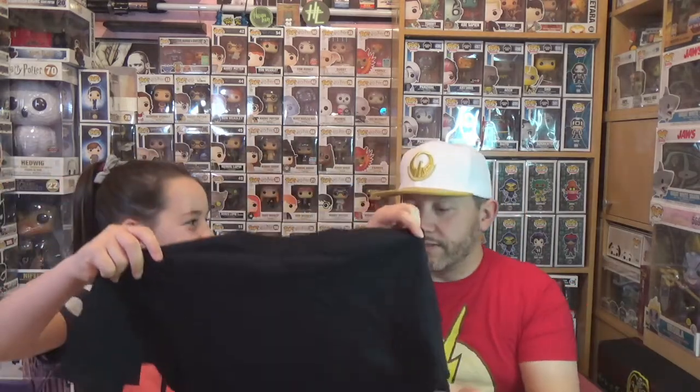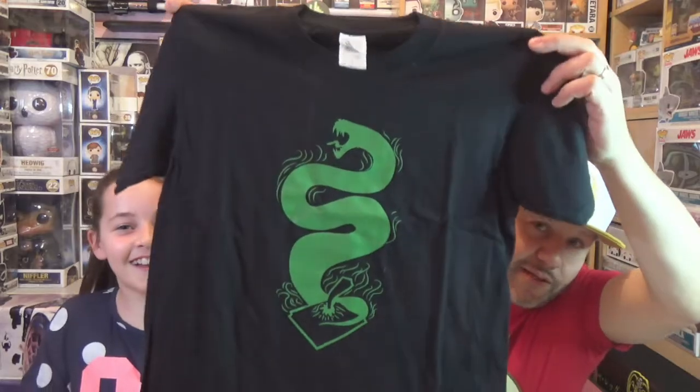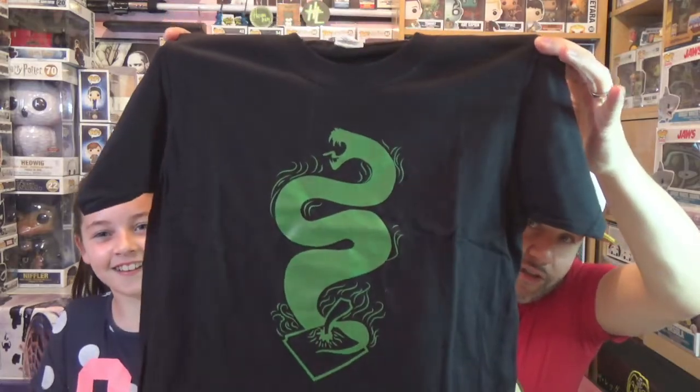First up we have our t-shirt. It's like a slithering design — oh, it's the basilisk! The basilisk with the diary. That's really cool. So there we have the t-shirt, that's pretty cool.